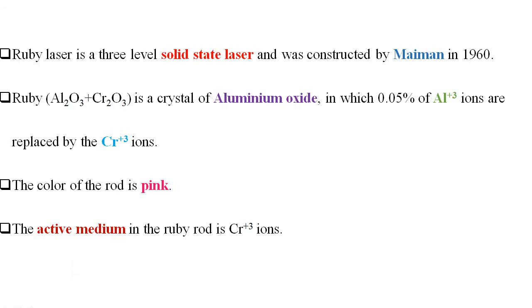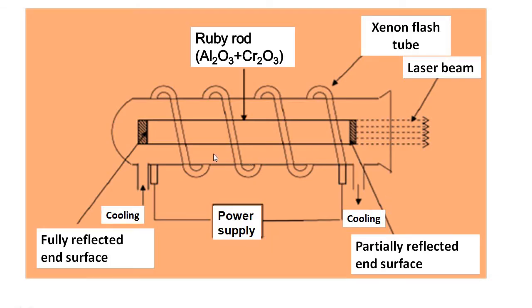This slide shows the introductory part of the Ruby laser. It is a solid state laser and was constructed by the scientist T.H. Maiman in 1960. Ruby is a mixture of Al₂O₃ and Cr₂O₃ in which 0.05% of Al³⁺ ions are replaced by Cr³⁺ ions. The color of the rod is pink and the active medium in the ruby rod is Cr³⁺ ions.